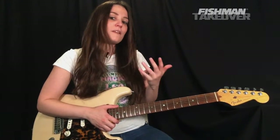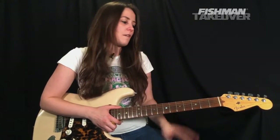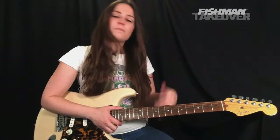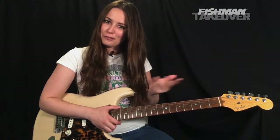We're going to be learning 'Brass in Pocket' by The Pretenders — a really fun song with some really cool chords and really cool palm muting stuff. Again, a very beginner-to-intermediate friendly tune. Lots and lots of fun, lots of groove with this song too.